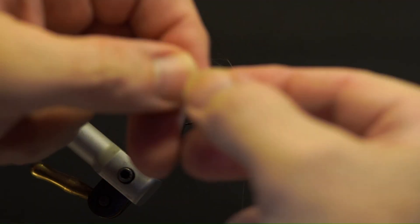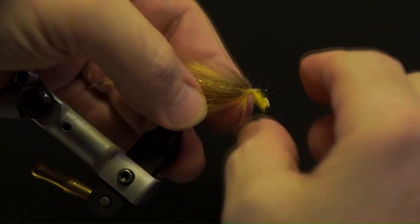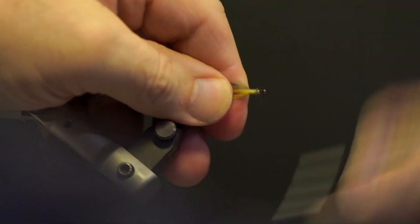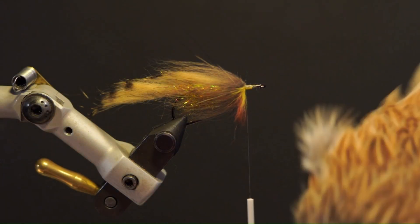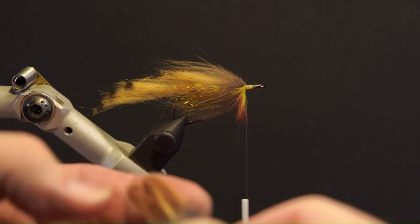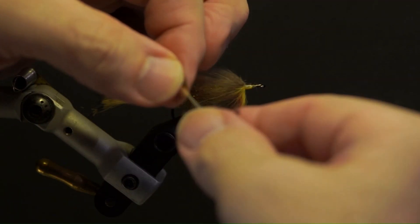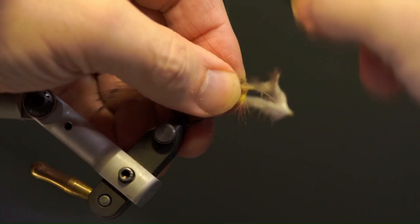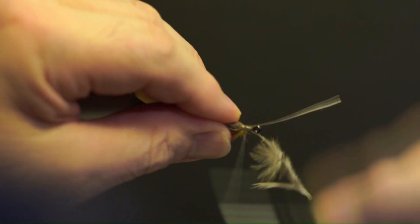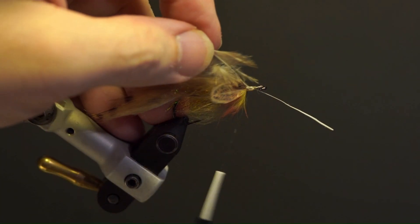Next is the throat. Take a small section of yellow and orange dyed rabbit strip and secure it under the hook tight to the collar and trim the hide. Next, add the mottled hen neck tips for the gills, both left and right. Double over the stems on each feather and secure and trim the excess.